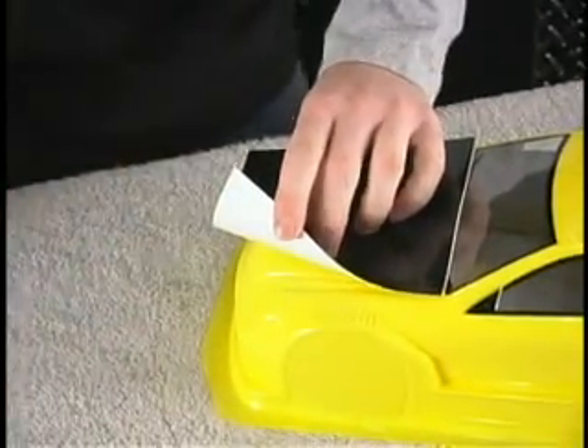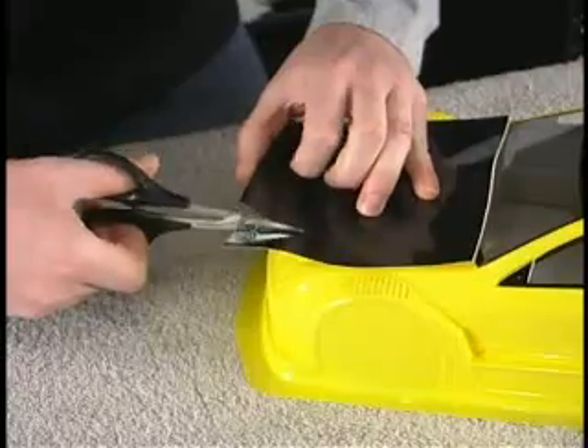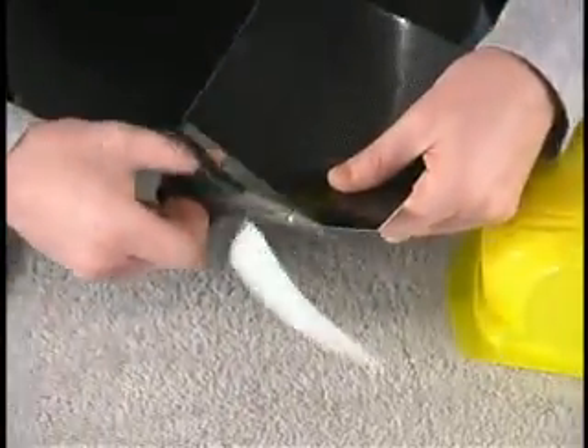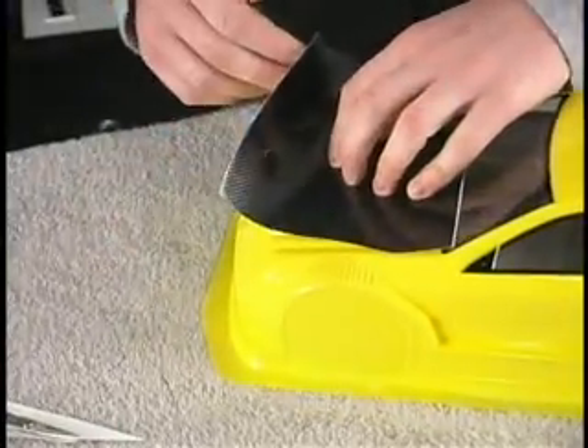Roughly measure the hood of your body and cut out a piece of carbon fiber decal so it is slightly oversized compared to the hood. It is usually easier to apply the decal and trim it to size later instead of trying to measure the exact dimensions, so that is what you should do now.